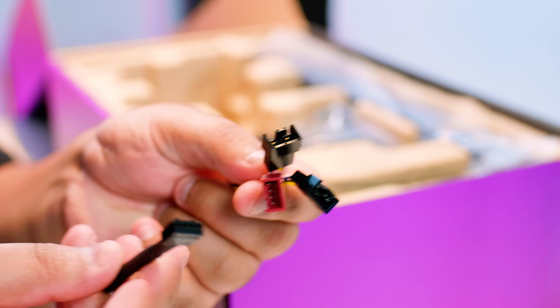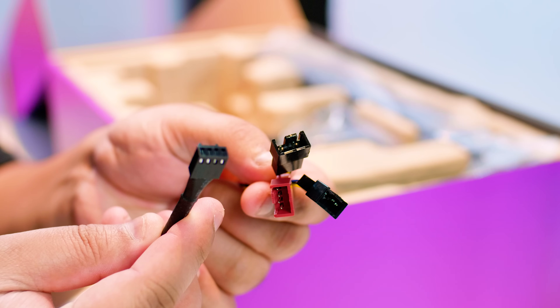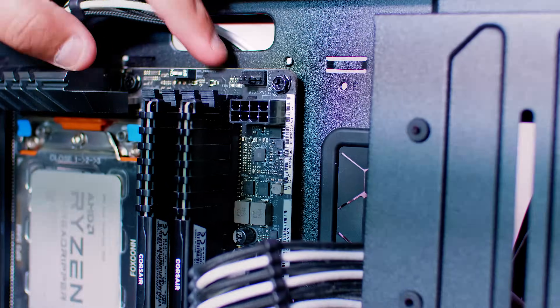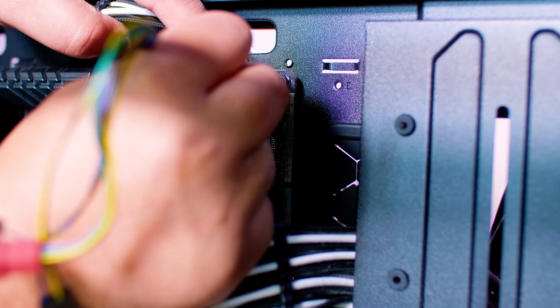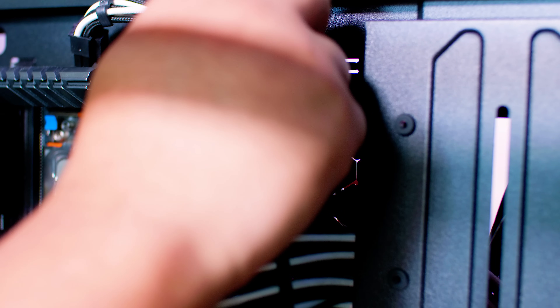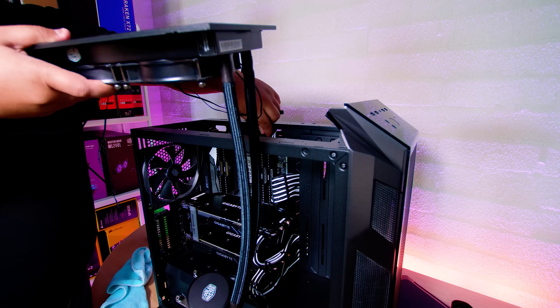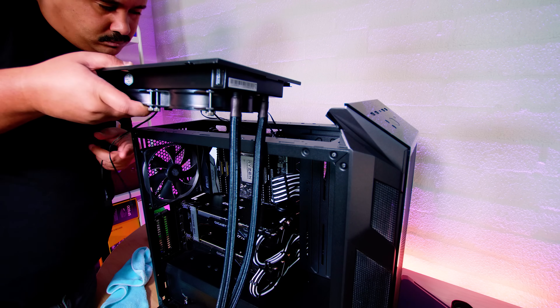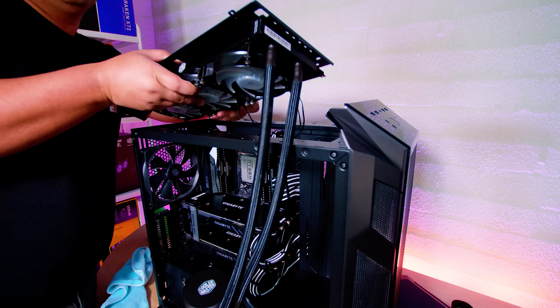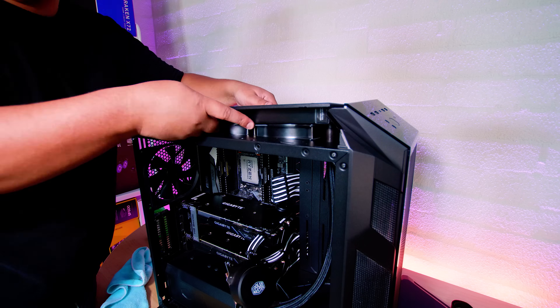Before we drop the radiator in, we're going to install the PWM fan splitter. Locate the CPU fan header on your motherboard, plug it in, and feed it through the back of the case. The reason we're doing this now is that chances are you won't be able to access that connector once the radiator has been installed in the top of the case. If you have a case with one of these type of brackets, I'd suggest feeding through all the cables at this point before you drop it in — otherwise you're going to have a hard time.